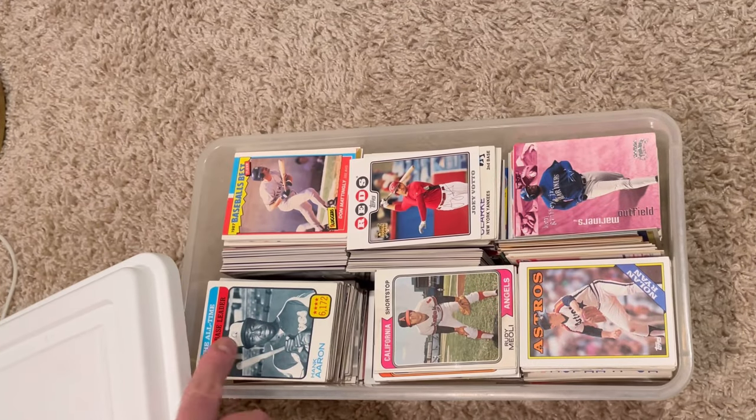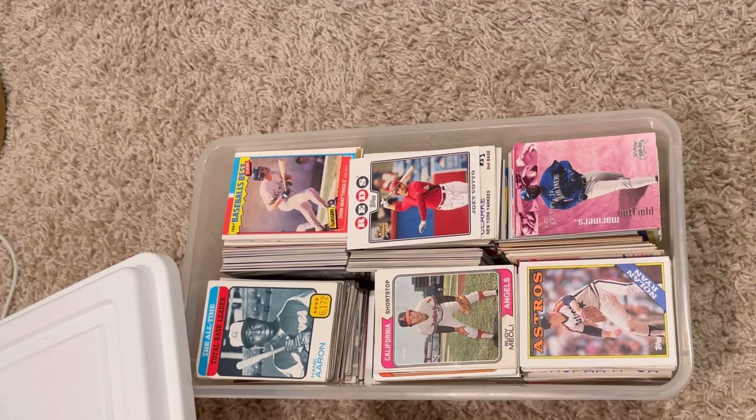In today's video, I will be unboxing this box of baseball cards that I got from a local antique shop. I spent $40 on it. Hopefully, there's some really good stuff in here. Obviously, I could see off the bat that there was the Hank Aaron, the Joey Votto, the Mattingly, the Ken Griffey, and of course, can't forget the goat, Nolan Ryan. Hopefully, I'll be able to make a good profit on it.